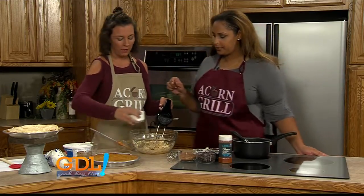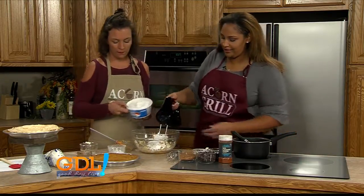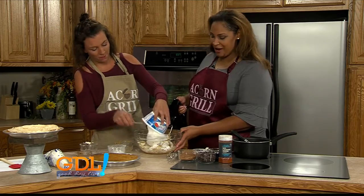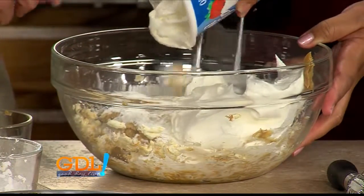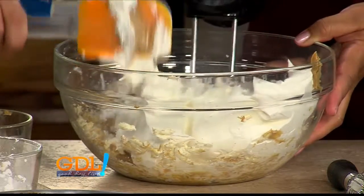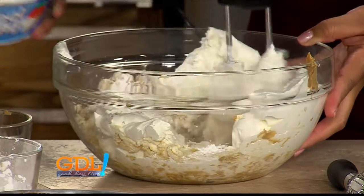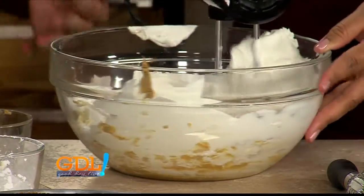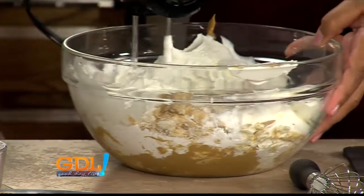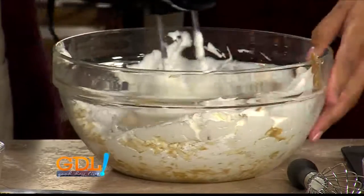Then you add a cup and a half of powdered sugar to it, and eight ounces of Cool Whip. You just whip it up until it's nice and smooth and all mixed together. Go a little faster. At my home it's a big mess when I do this, but at Acorn Grill you can get it done without the mess. Are we folding? Is this the technique? I'm always trying to learn new things.